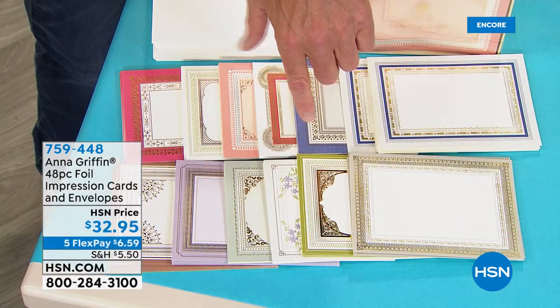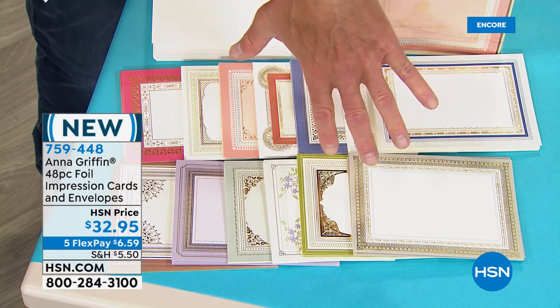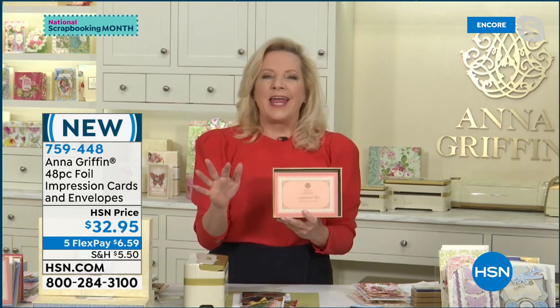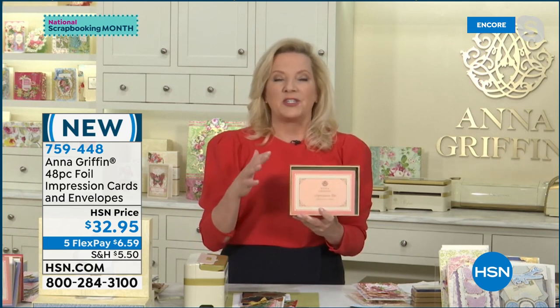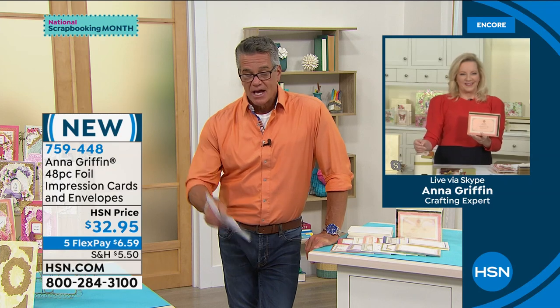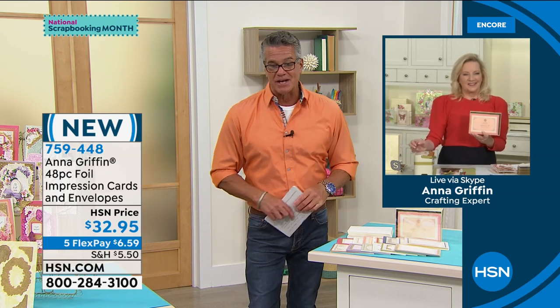Very popular in the first show — Anna, give me about 30 seconds on the 48-piece foil impression cards and envelopes. Designed specifically to go with the impression dies and ink set. There are 24 that have images foil stamped on them that match those impression dies. The cards and envelopes are 5x7 and match perfectly with the ink colors — a beautiful seamless experience. Item 759-448, $32.95, FlexPay of only $6.59.